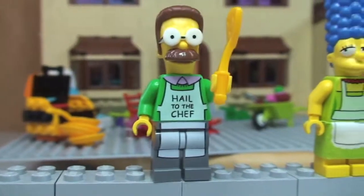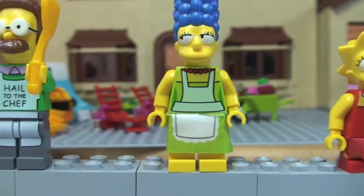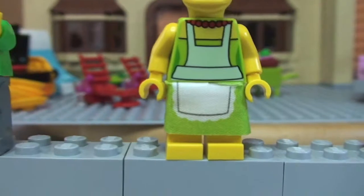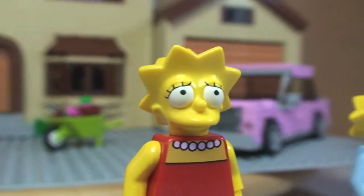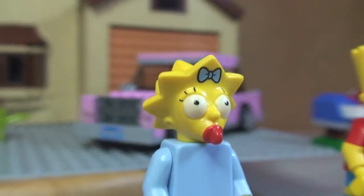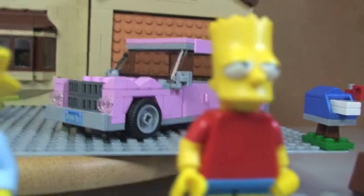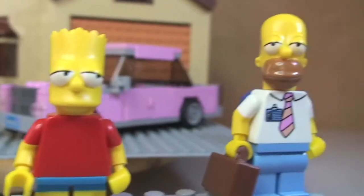Now a close look at the minifigures. There's Ned Flanders — you can see the face detailing. Over to Marge with that iconic hair and apron piece, detail on her legs. Over to Lisa, you can really see the shape and detailing on these new moulds. Then Maggie — interestingly the torso is all one piece. Over to Bart, and finally Homer.